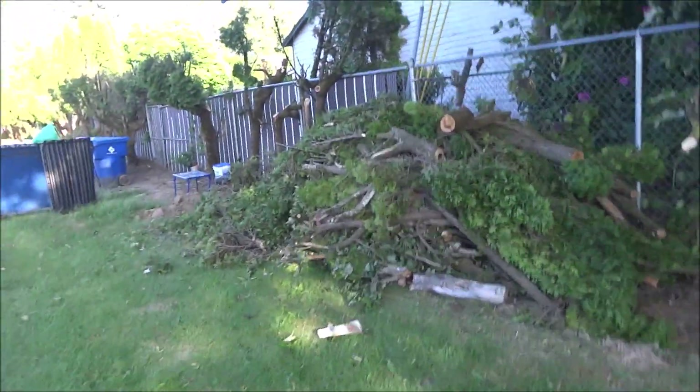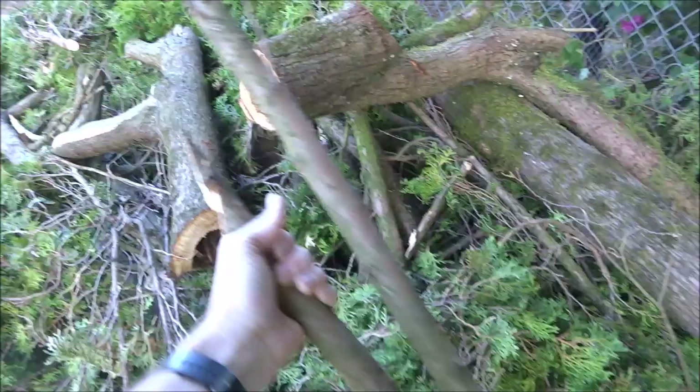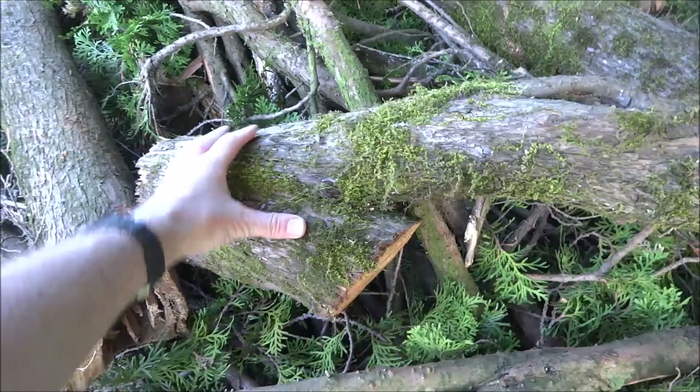They're doing some landscaping outside my apartment and there's all this cut down wood, and I'm thinking I could do something with this. I could probably make a guitar stand out of just a branch like this, and a base out of a piece of wood like this.